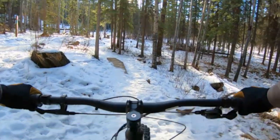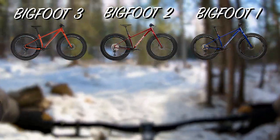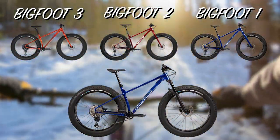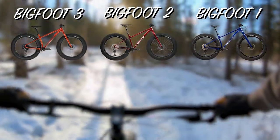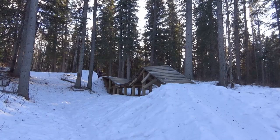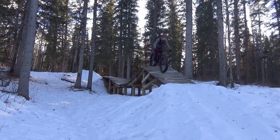So in this video we will be reviewing the Bigfoot 3, 2, and 1, with the exclusion of the Bigfoot 1 with suspension — mostly because I couldn't get my hands on it. But what kind of a weenie needs suspension on a fat bike? And now that I've made about 80% of you guys hate me, we'll first start off with the similarities between the bikes.